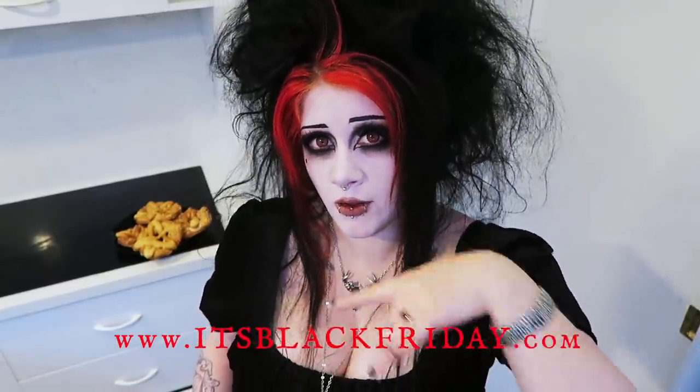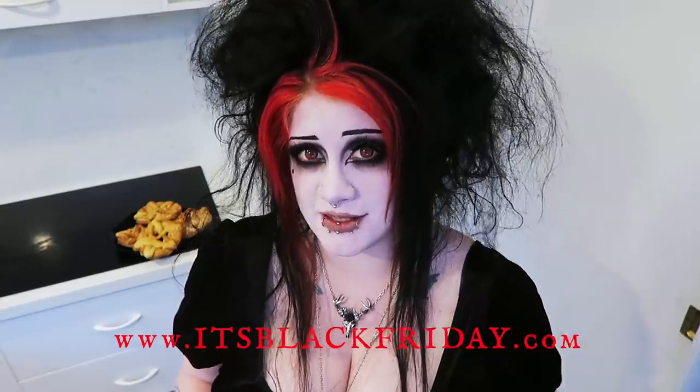I thought they'd be perfect for Halloween parties or just for afternoon teas or lunches or just whenever you feel like making them. I will link below to a page on my website itsblackfriday.com where you can see the whole recipe written down.